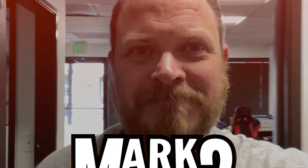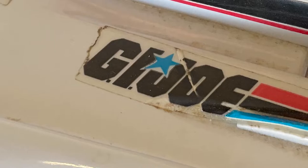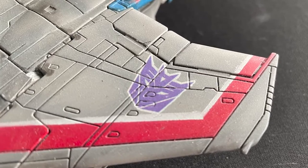Hey guys, this is Mark and this is how I water slide decal. So why do we want to use water slides? Well, stickers suck. A well-utilized water slide decal can beautifully conform to the shape of a model, including contours, resulting in a look that looks like it's painted on. I first used water slide decals when I was a kid.